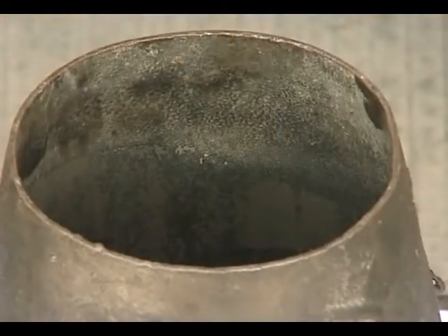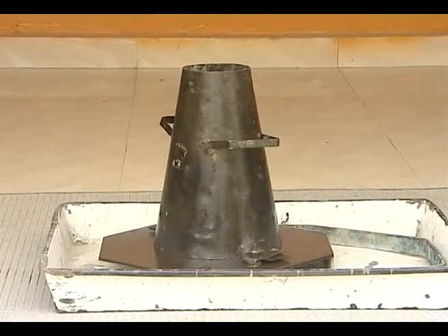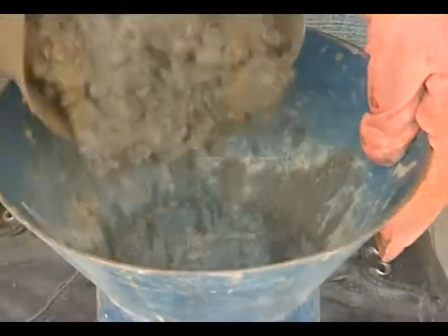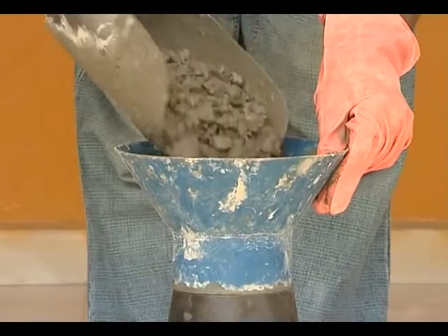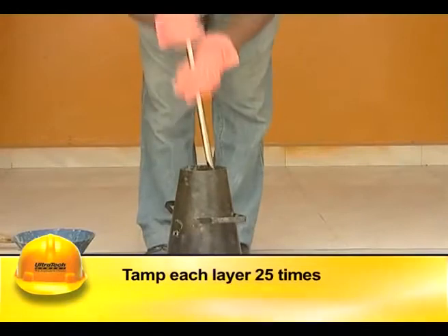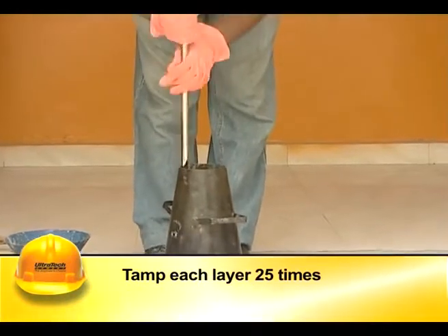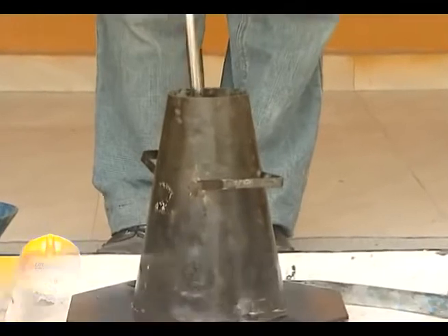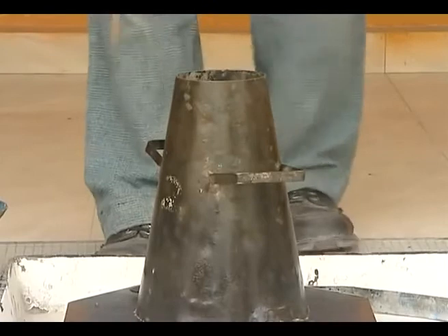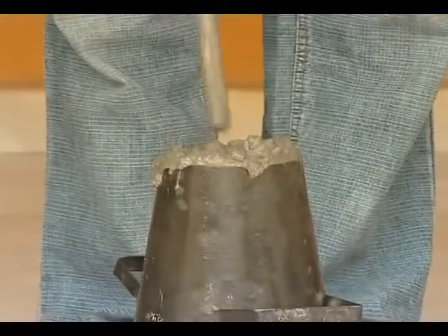The internal surface of the mold should be thoroughly cleaned of moisture and any hardened concrete before commencing the test. The mold is placed on a smooth, horizontal, rigid, and non-absorbent surface. It is then filled in four layers, each approximately one-fourth of the mold's height. Each layer should be tamped 25 times evenly using the rounded end of the tamping rod, with strokes uniformly distributed over the cross section.